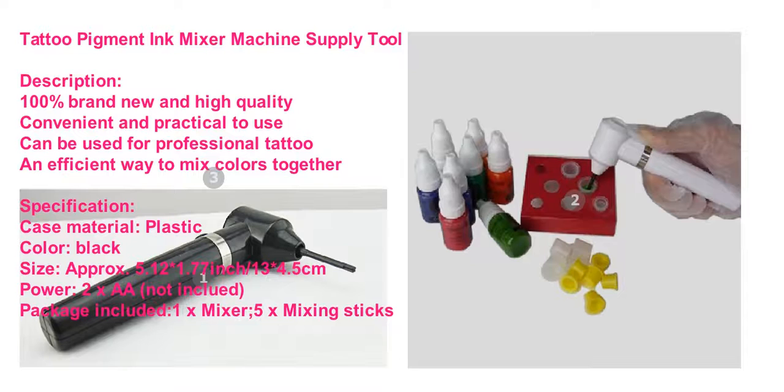Specification: Case material — Plastic. Color — Black. Size — approximately 5.12 x 1.77 inch (13 x 4.5 centimeters). Power — 2x AA batteries (not included). Package included: 1x Mixer, 5x Mixing Sticks.